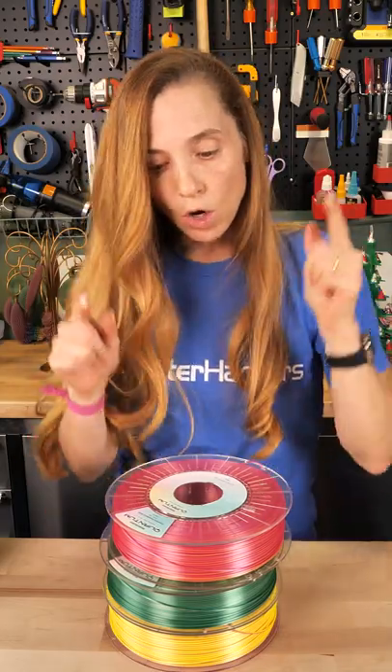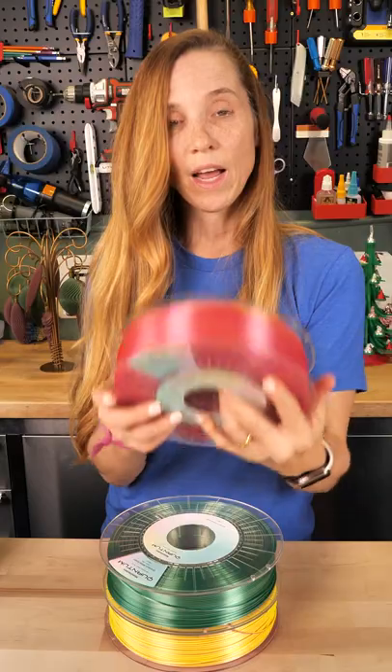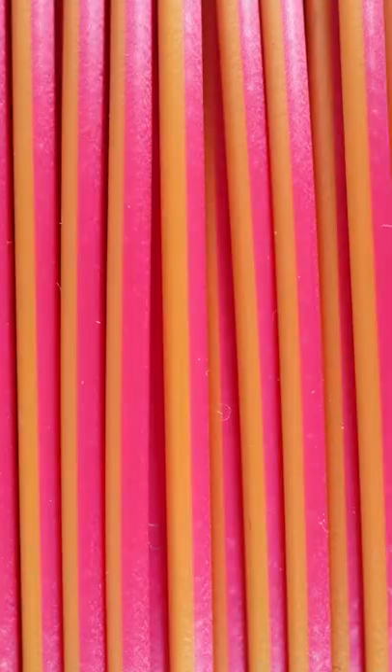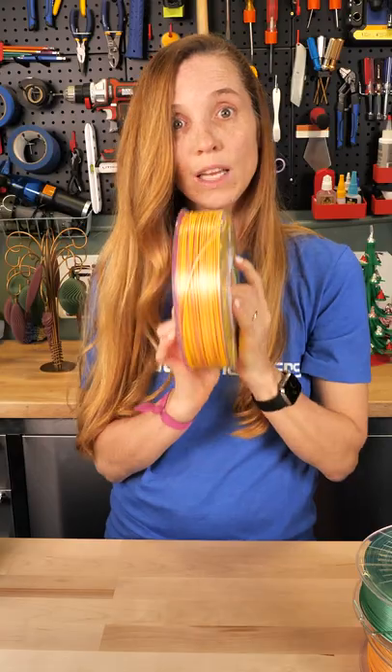But these I'm the most excited about — Quantum PLA. This is the co-extrusion, if you've heard about it. We have raspberry gold, green and white, and yellow and pink. If you've never seen this before, it's divided right down the middle — it prints two colors. Check it out.